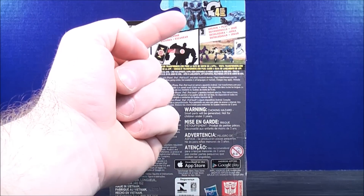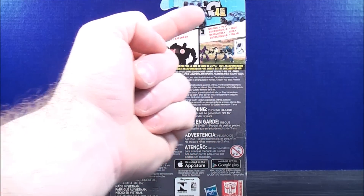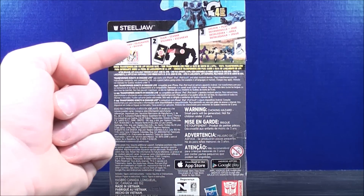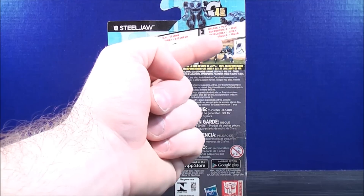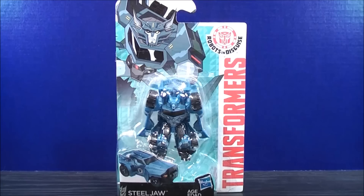Just on the back, it shows you Steeljaw in robot mode and his vehicle mode. It says it only takes 4 steps. Here you can download the app, then you can scan, and then you can unlock and play. That about does it for the box. Without further ado, let's get Legends Class Steeljaw out of here and see what he's all about.